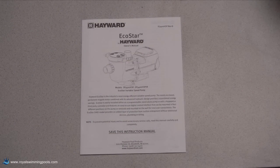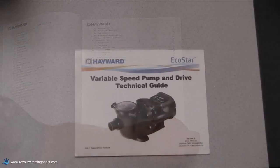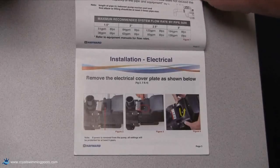Before installing the Ecostar, it is important that you read the installation manual that comes with the pump. There is also a technical guide for pool professionals that can be obtained from your local Hayward sales or technical representative.